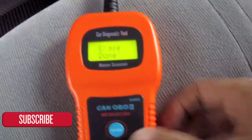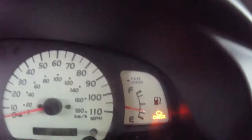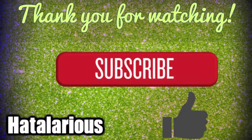Now you want to turn off your vehicle and unplug the scanner, and then you can start up your vehicle to verify if the check engine light has been turned off. Thank you for watching — drop me a thumbs up if you like this video and don't forget to subscribe.